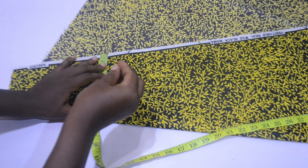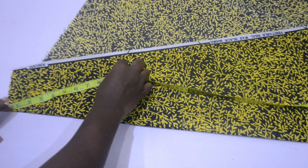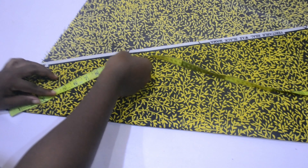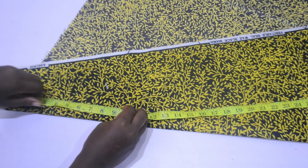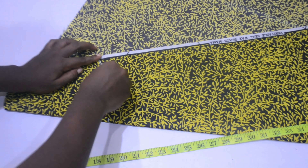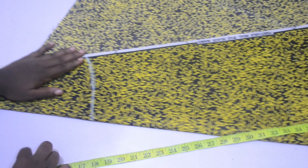I'm just getting a rough estimate of where my waist is going to fall. The measurement of my waist divided by four is going to fall there, so I'm going to be marking there. I have about 8.5 inches, so that's what I'm going to be marking all around to get my waist. If you have any question or confusion, please leave it in the comment section and I will clarify as soon as I can.